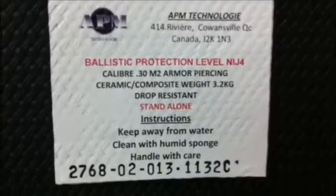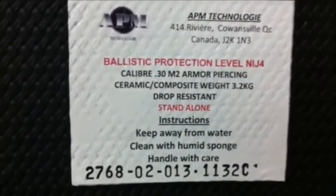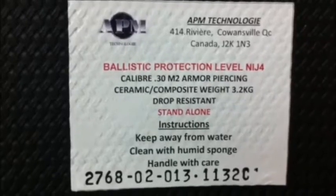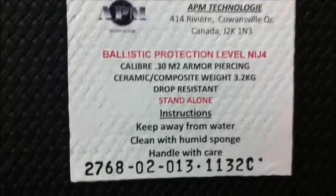Hi, this is Gaetan from APM Technology. I will show you our ballistic armor-piercing plate, which is drop resistant.